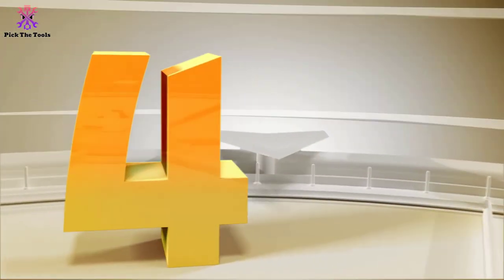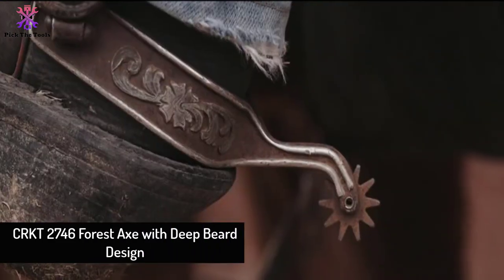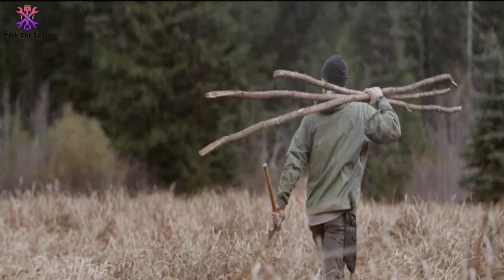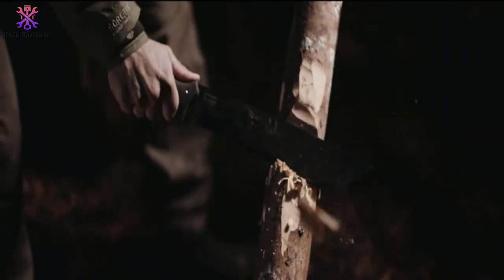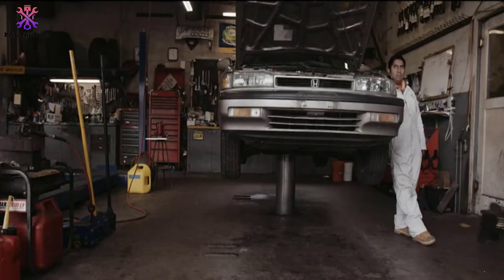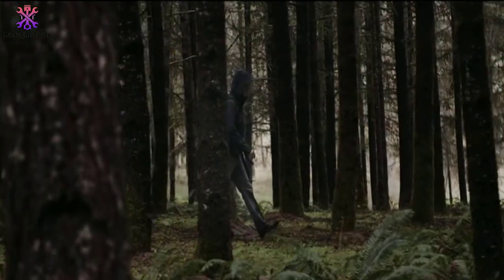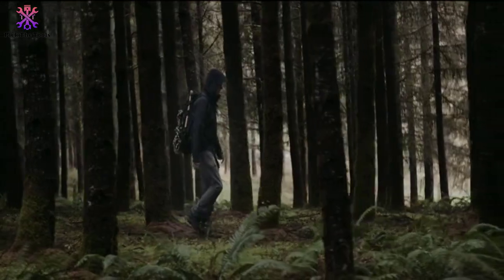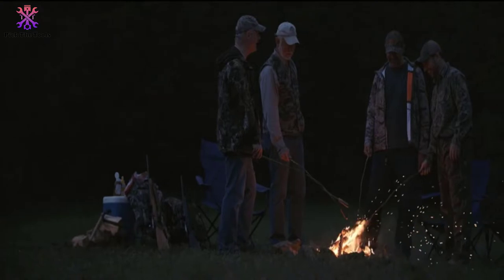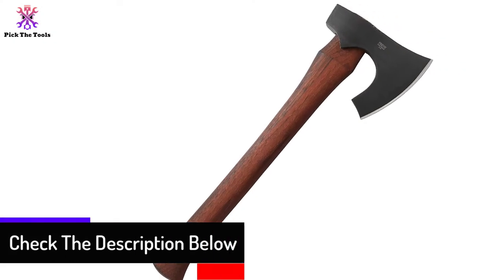Moving on at number 4, we have the CRKT 2746 Forest Axe with deep beard design. When it comes to the convenience of this outdoor axe, CRKT is at the top. In this industry, CRKT has been manufacturing quality-designed products for 25 years. In terms of quality and creativity, their knife designers are great at the craft and quite fast to release industry-shifting innovations. One such decade-defining product is the CRKT 2746, a forest axe meant to handle all outdoor chopping jobs.